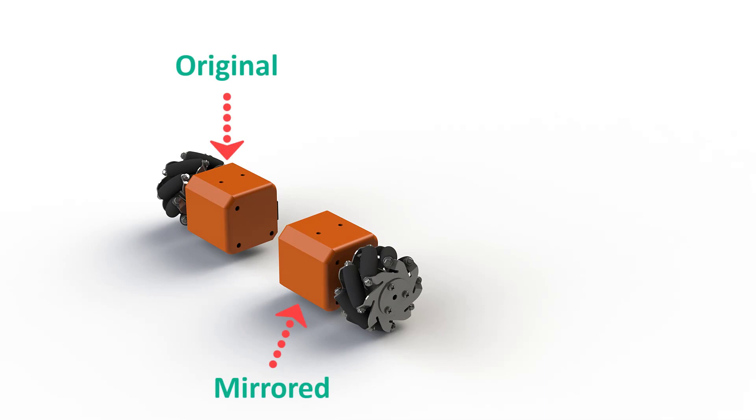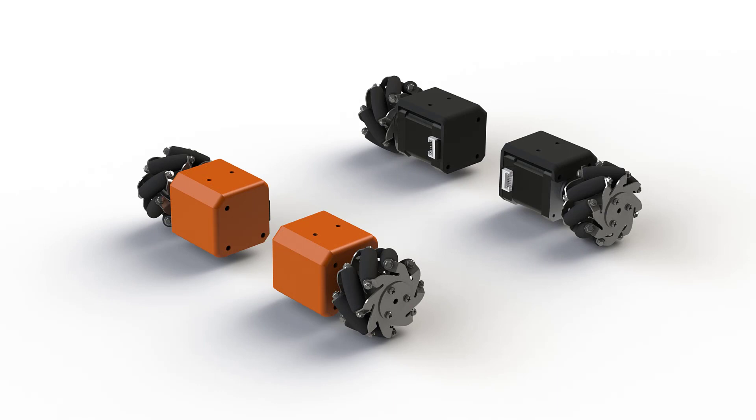For the purpose of easier assembly I have also used three M3 clearance holes instead of all four. We also need to create a mirrored bracket for the opposite side. Here you can see all four brackets with wheels and motors.